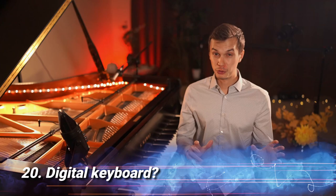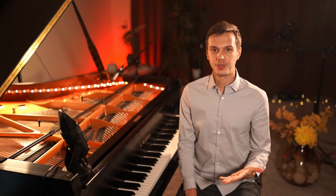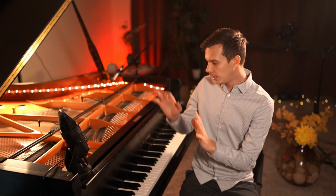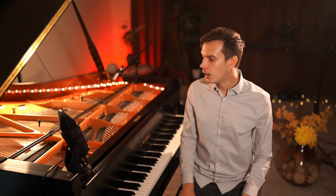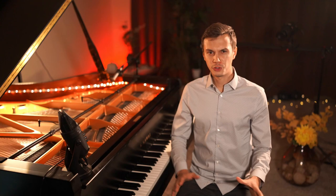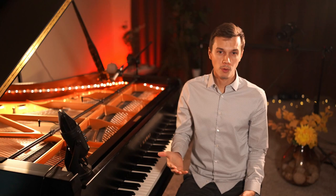Tip number twenty: if all of this was just too much to take in — too many specs, details, and technicalities — there's perhaps an easier way for you, and that is considering buying a digital keyboard. I've been trained as a classical pianist, and of course a real piano can never be compared to a keyboard. But if you're looking to create videos with good sound quality and not worry about mics and phasing and all that stuff, try getting a digital keyboard. Not all digital keyboards are great, but if you're willing to pay more, you could get amazing quality recordings.